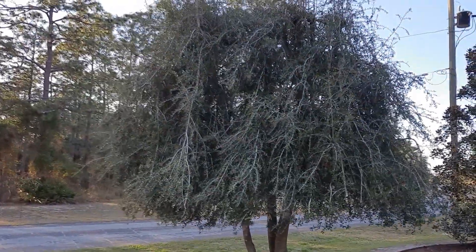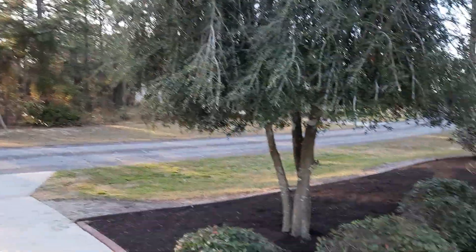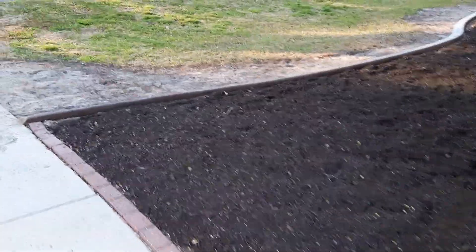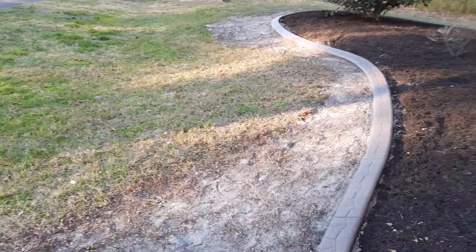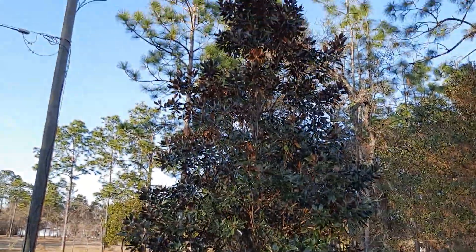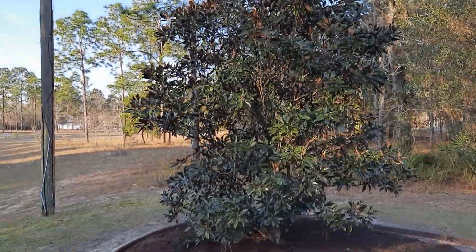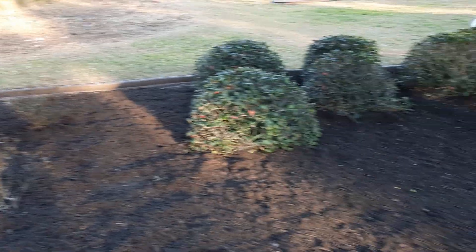This is a weeping yaupon tree on both sides of the driveway that are really beautiful, and these are called Indian hawthorn bushes that are very pretty. When I moved in here the place was so overgrown — a landscape architect gave me a lot of good advice. I've done a lot of the work myself. I put in this holly tree in this new bed — the holly tree has tripled in size since I planted it about three or four years ago. And these are the azalea plants that I cut down and transplanted — I think they're going to be fine.